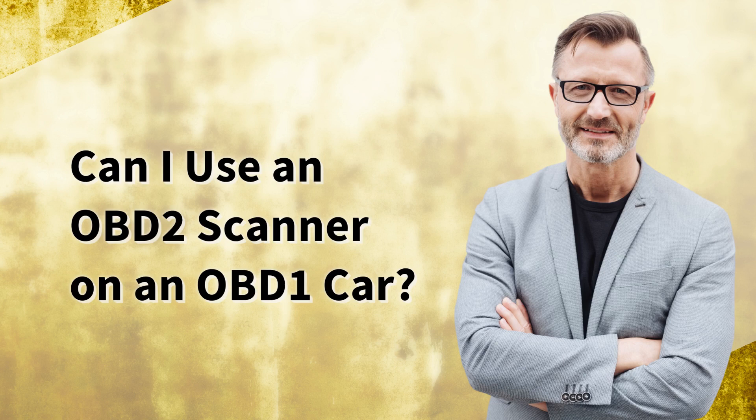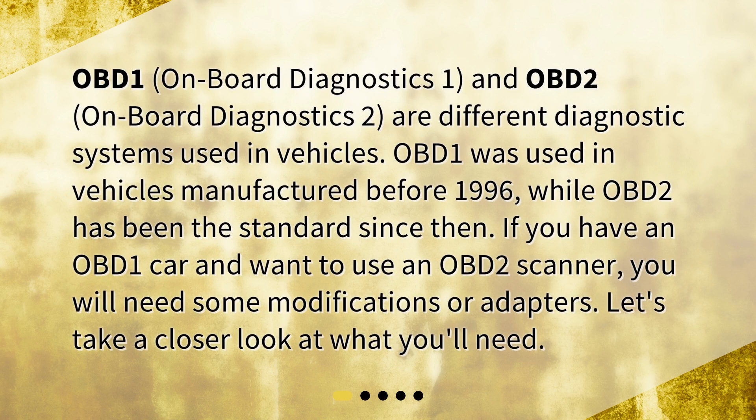Can I use an OBD-2 scanner on an OBD-1 car? OBD-1, Onboard Diagnostics 1, and OBD-2, Onboard Diagnostics 2, are different diagnostic systems used in vehicles. OBD-1 was used in vehicles manufactured before 1996, while OBD-2 has been the standard since then.